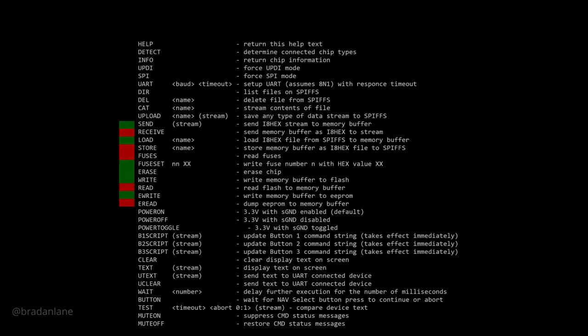The command set for the PortaProg evolved over time. Initially I focused on programming capabilities: the ability to send flash firmware to the PortaProg, flash a device from the PortaProg, store firmware to the local file system, interrogate and set the fuses, and read and write EEPROM. That expanded to UART configuration between the PortaProg and an attached device, as well as interrogating a chip for its memory capabilities, version, and type information. The command set then grew quickly to include test automation — power on/off the device, send and query UART messages, and customize the programmable buttons.